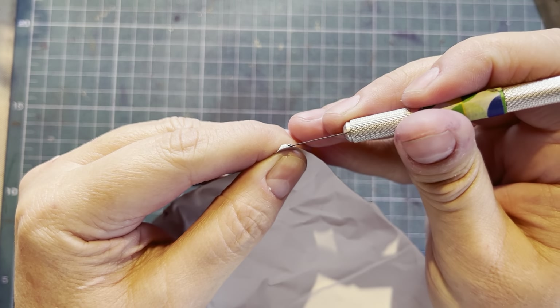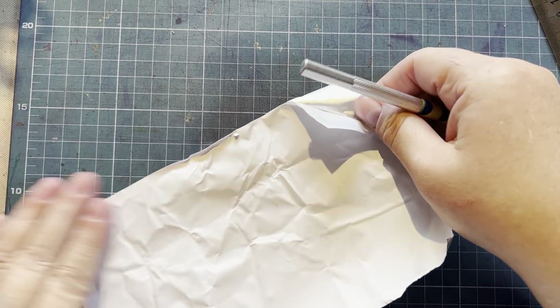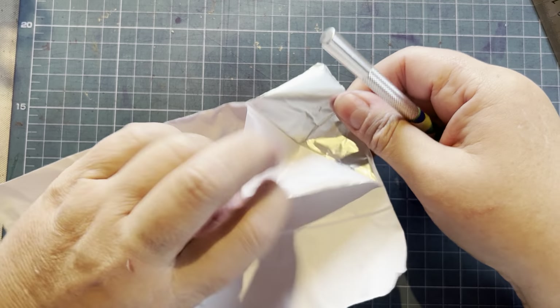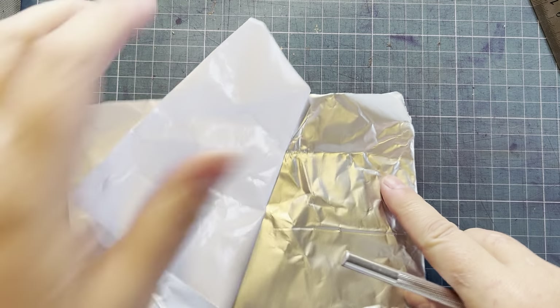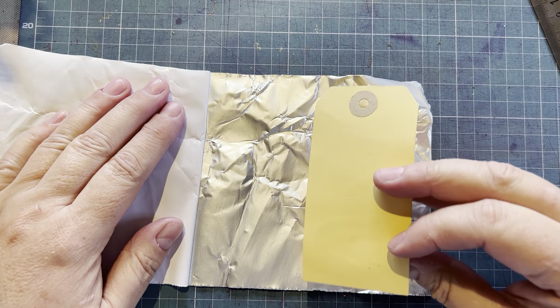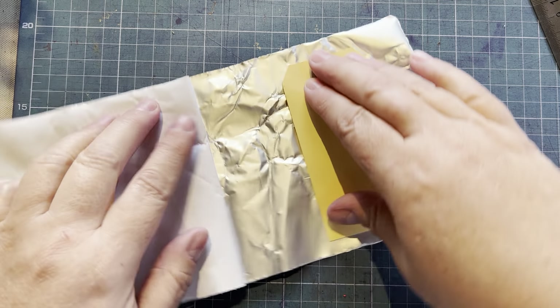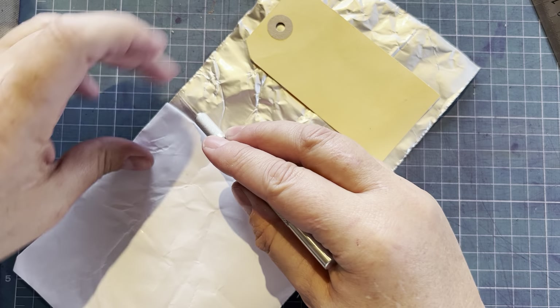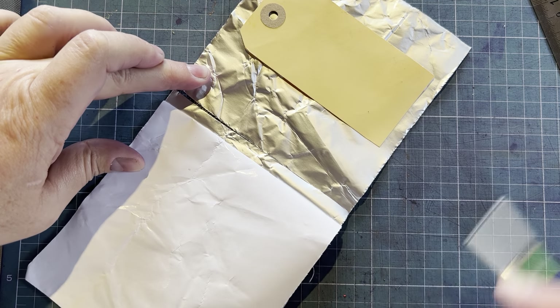Working with fiber or string is a little bit different because it's soft, so you have to work a little more carefully than you would normally. As soon as you're working with something soft, two things can happen: you can tear it, and you lose definition.